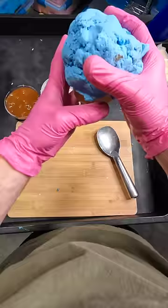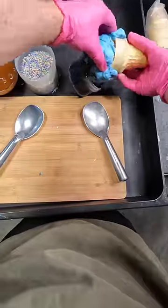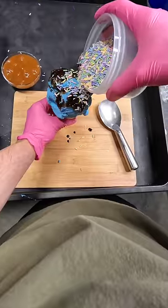Oh wait, nevermind. It was a little too big, my bad guys. And dip it in there. Wait, my bad. Make sure it's attached to your cone and then add your sprinkles.